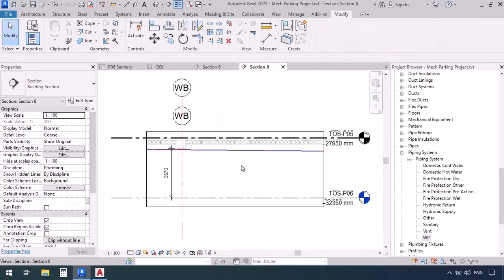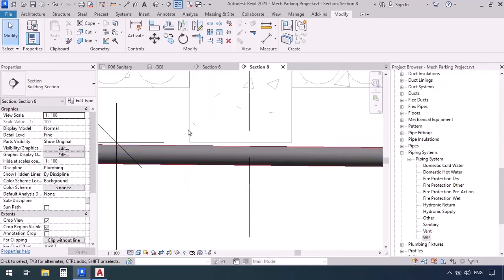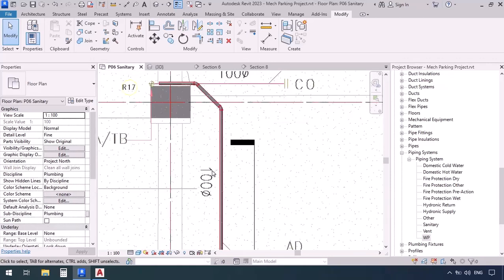Now let's go to section and double-check the elevation. I'm going to set the detail level to fine and shade it. As you can see it turned out to be the proper elevation. But if it were going through the beam or too far away, we would have moved the pipe closer. And at slope down, it's been drawn towards the riser.